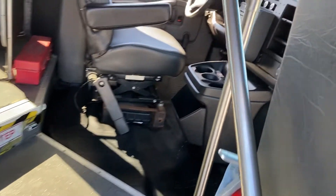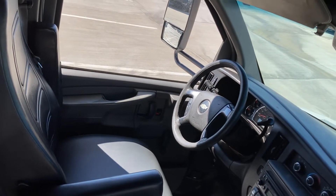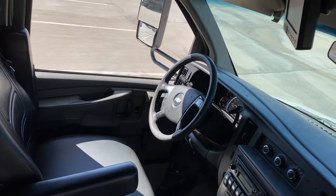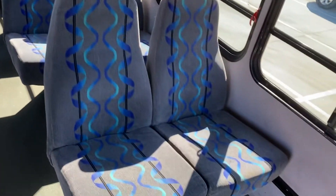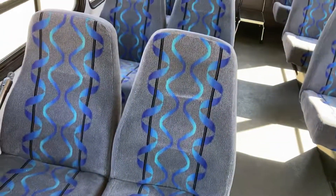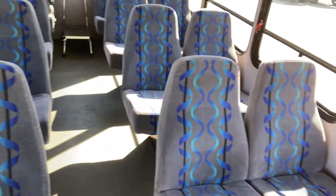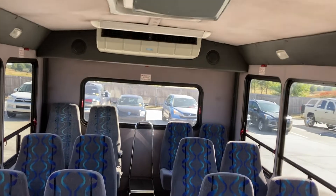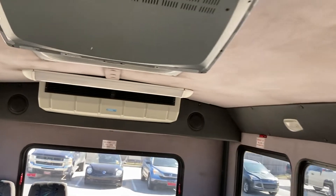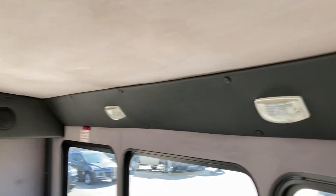Inside is really nice. The only thing they did in here — they had the seat repaired; it had a little bit of wear from getting in and out. You can see how it's been taken care of and used. These seats were not touched. It's 16 passenger plus the driver. It's clean, it smells nice in here. Headliner's in good shape everywhere that I can see.